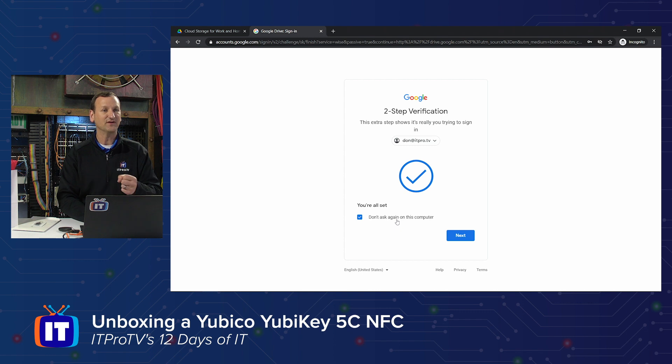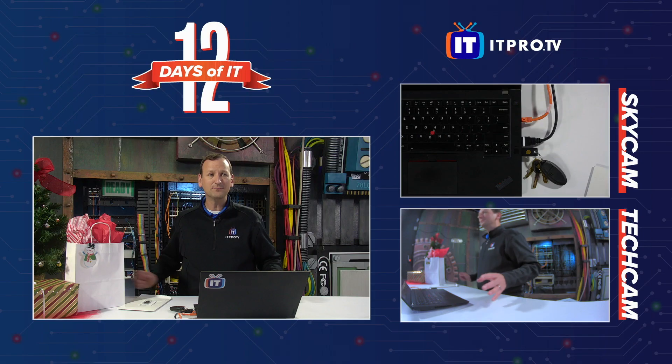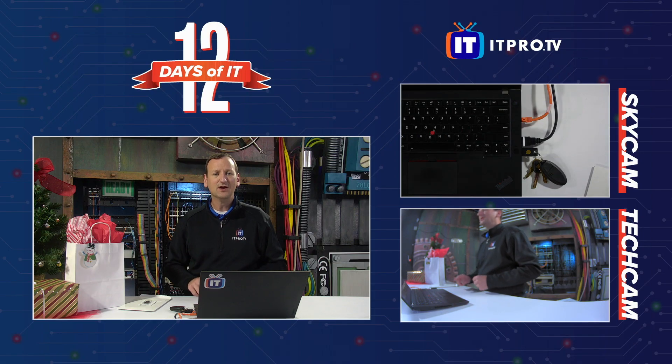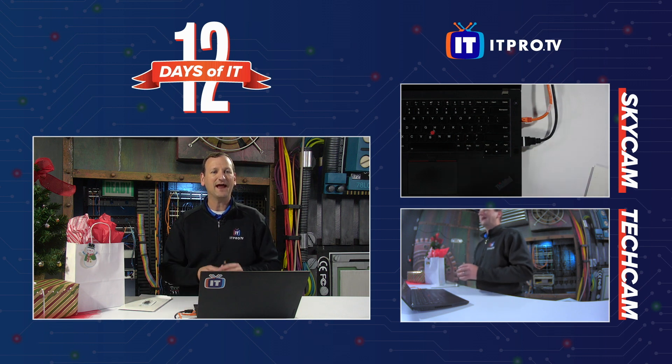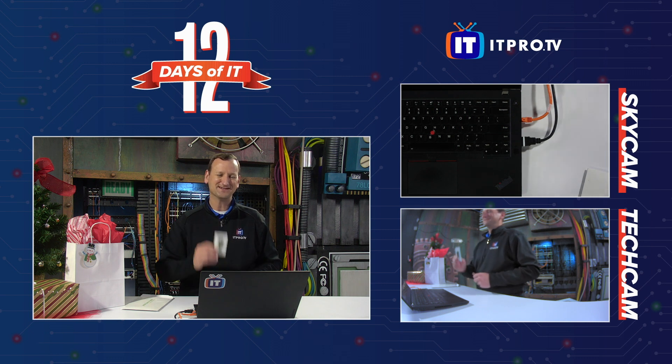I can tell it 'don't ask again on this computer' if I trust this computer, or I can uncheck that and it will ask me every single time I log in. So now, even if I walk away from my computer and forget to lock my screen, nobody could come up and unlock it unless they had my actual YubiKey. And that's what we've unboxed right here today.